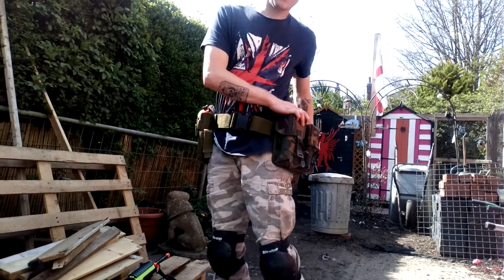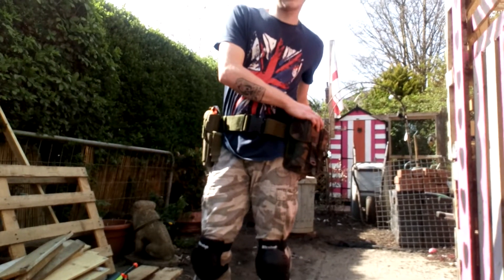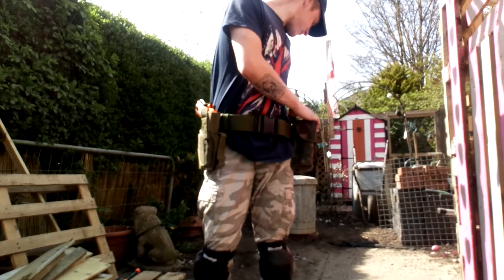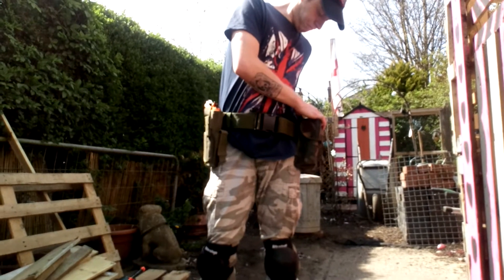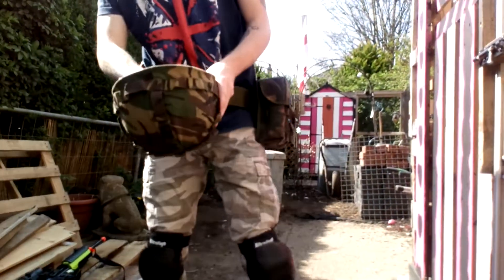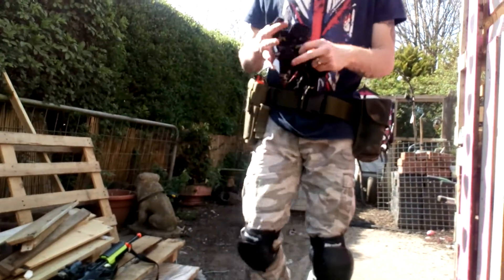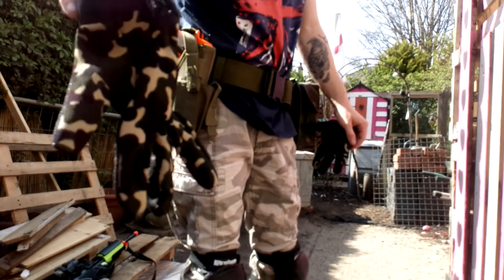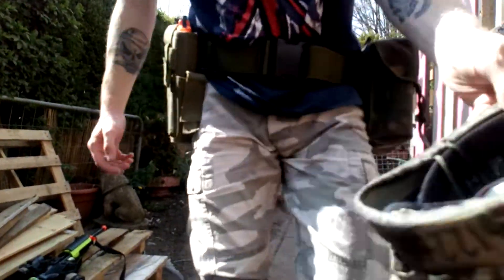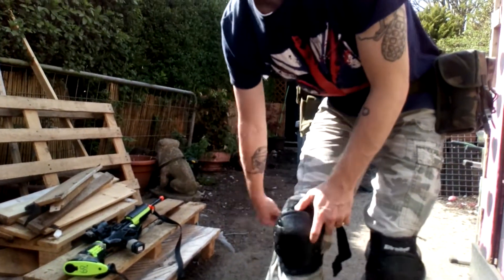It's a nice hot day and I don't really want to be wearing this for no reason. I'm sweating already. And then obviously other things we have — we have the helmet and some woodland gloves. Take these off as well.